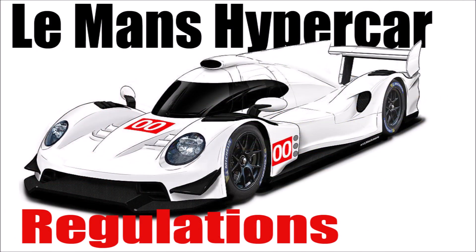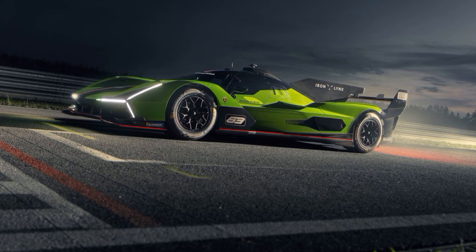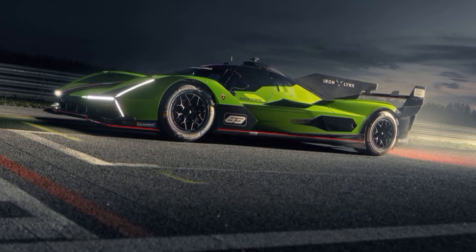More information on the difference between LMH and LMDH and the background is in my other video. In LMDH you choose one of four chassis manufacturers, use your own engine, and the rest of the key components including the hybrid system are standard parts.